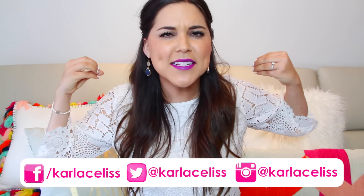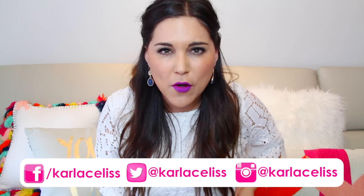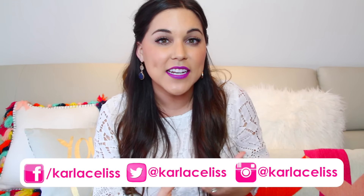Hello everyone! Welcome back to another of my videos. My name is Karla Celis for those of you who don't know me, and today I'm very excited for this video because I partnered with Gillette Venus to share with you all my top tips and hacks that will definitely make your life easier and smoother. These are lifestyle and beauty tips so I really hope you guys enjoy.